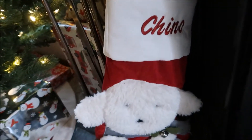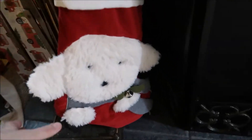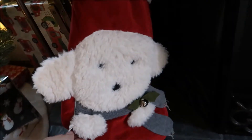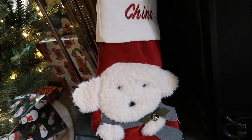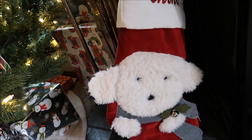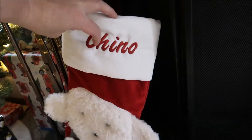Down here at the bottom I paid full price for this one — I did not get a deal. But I coveted it for Chino because it looks just like him. I found it at Pottery Barn Kids and looked at it one year waiting for a sale, but it sold out in a day. So the next year I said I'm paying full price because I have to have it. I waited a whole other year and then I got it for him, and I had it monogrammed by the same lady.